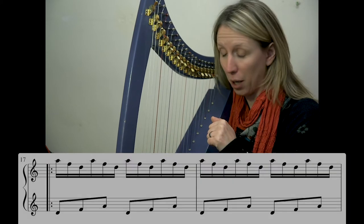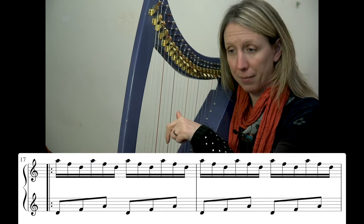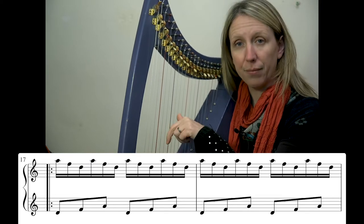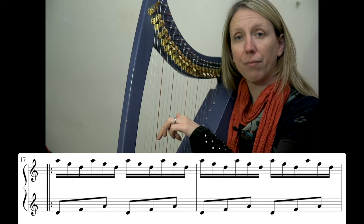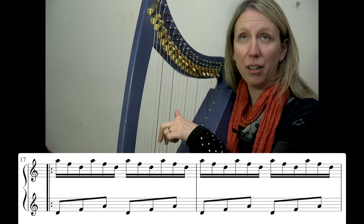What we have is a triad shape in the left hand heading upwards: D, F, A. This is D above middle C. The way I'm playing that, I've got my 3, 2, 1 on — I play 3 and 2.